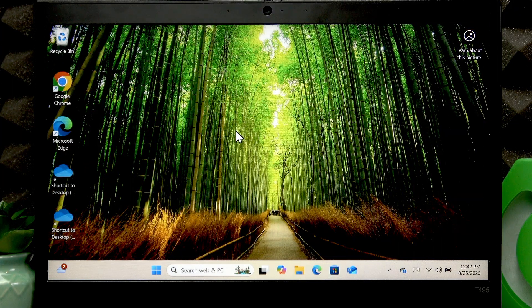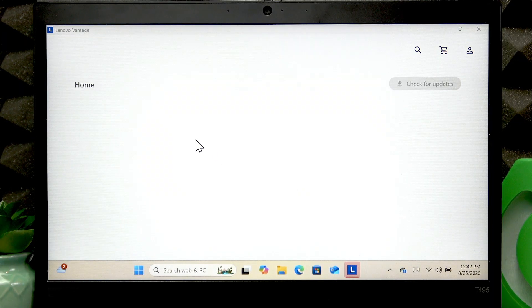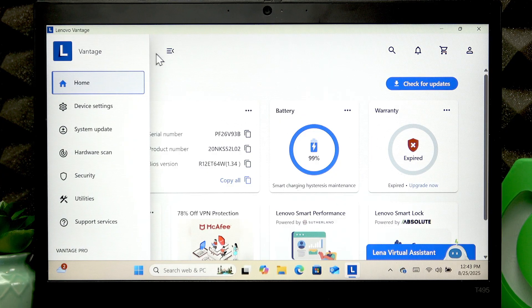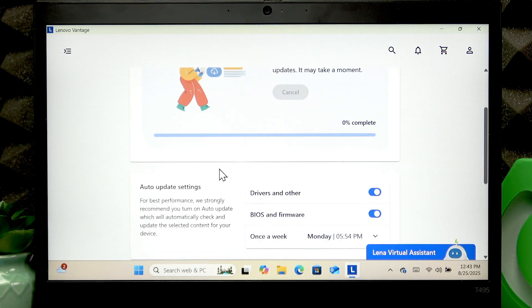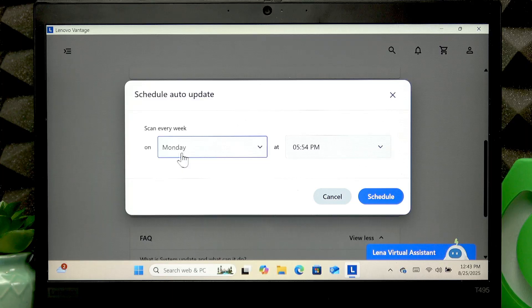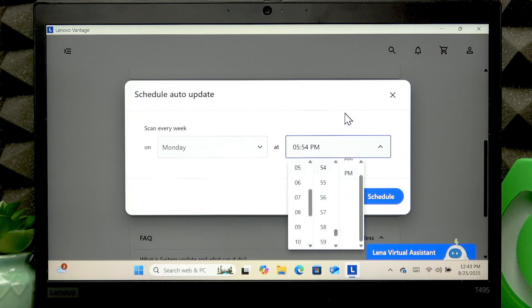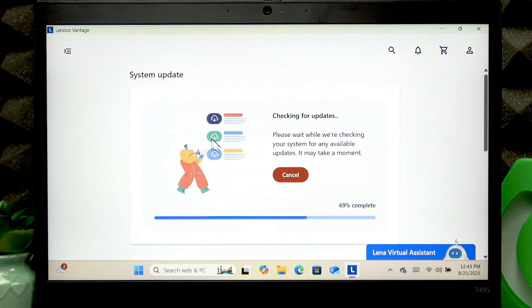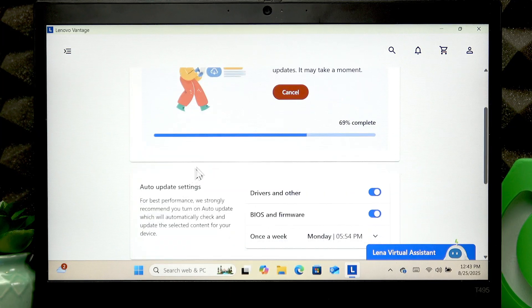Once Lenovo Vantage is installed, open the application. Go to the Devices menu, then System Update, and check for updates to see if there are any available for your device. You can also set an automatic update check by clicking the down arrow icon and selecting the day and time you want the device to check. If any updates are found, check the ones you want to install and click Install.